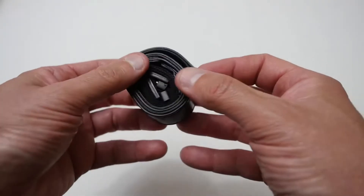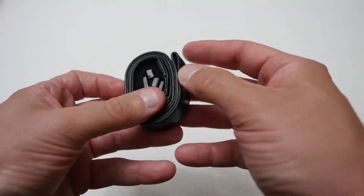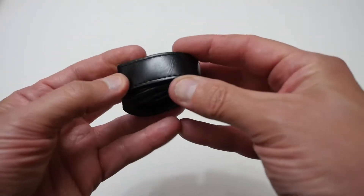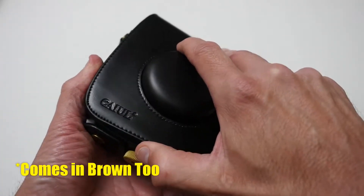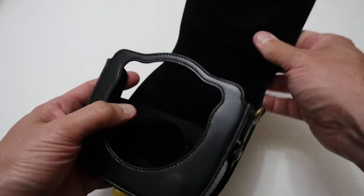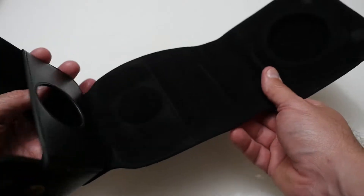So the first thing out the box is basically this strap, and it's not made of real leather — it's a synthetic leather but it still feels of a reasonable quality. Next is the actual case itself. The case, like the strap, is made of a sort of synthetic leather and it's got a sort of velvet type protection inside.